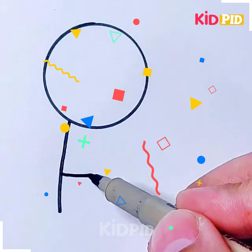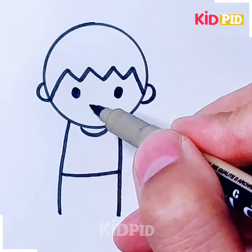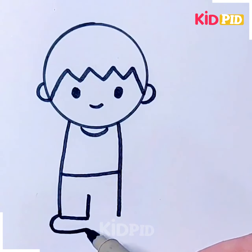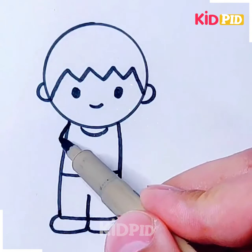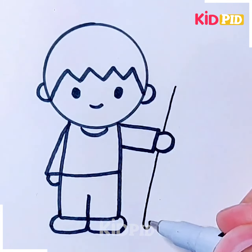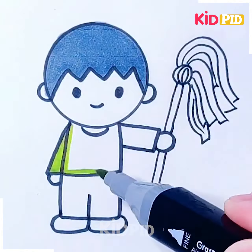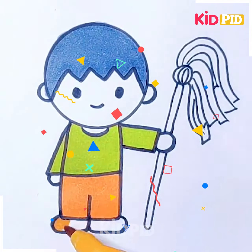Next, we'll be making a circle and draw an edge like this. Now make the ears, then make its hair, eyes, nose, and mouth. Draw its legs like this, then make its hands on both sides. After that, make a handle or broom-like shape on its hands. Now color it with different colors of your choice, color its clothes and it's ready.